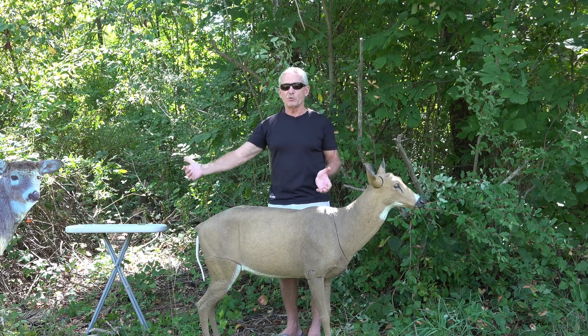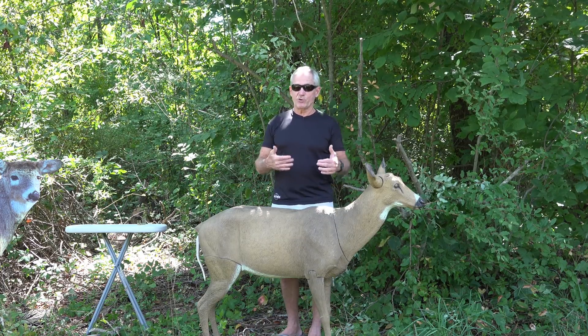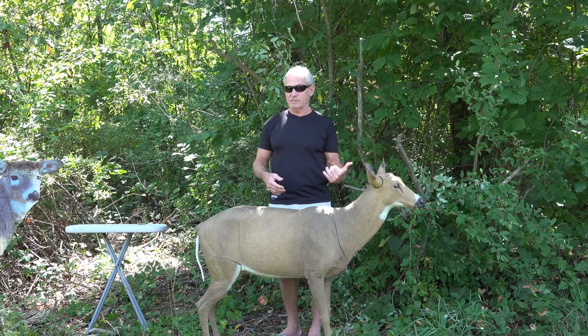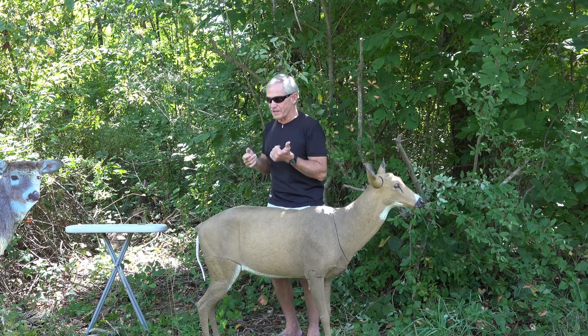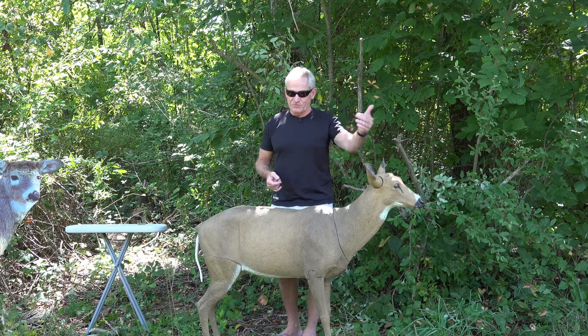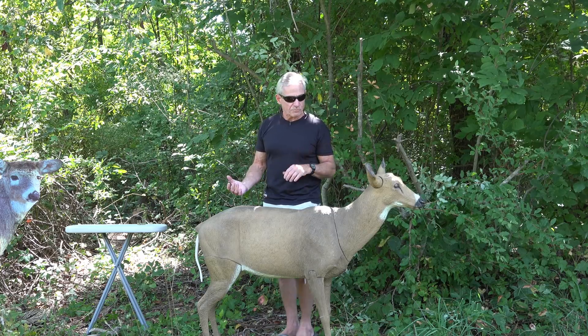Keep in mind: when setting up a doe decoy, a buck is typically going to come in from the rear, because he wants the scent. When using a buck decoy, a buck will typically come in from the front — it's confrontational; he'll put his ears back and come in kind of sideways, nose to face.